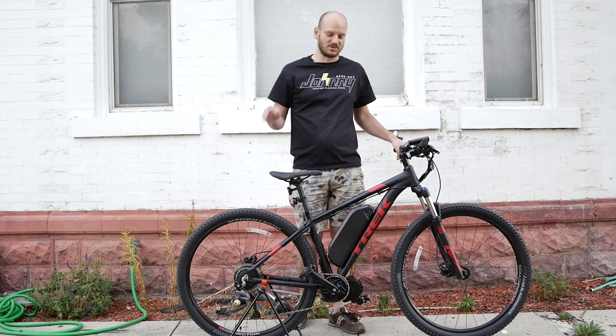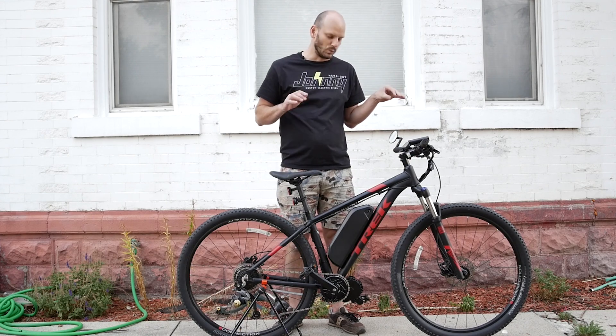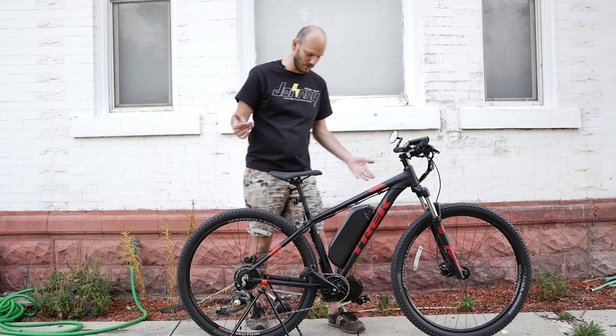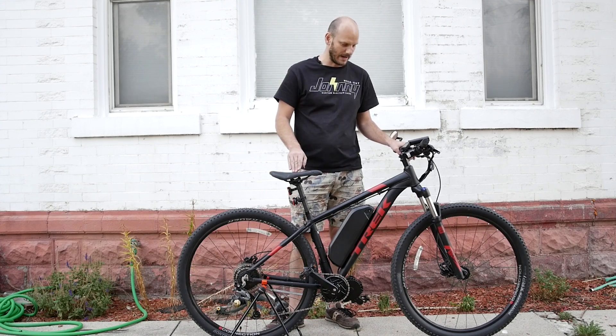Let's get right into this — this is the Trek Marlin 7. I really like this bike. I just took it for a ride, just did the Johnny Nerdout test. Really like this bike. This is really smooth. This one I think is brand new — they brought it to me brand new. Maybe that's why it feels so smooth, but they did a really good job on this bike. Hill climbing, top speed, just everything — riding it just felt super comfortable.